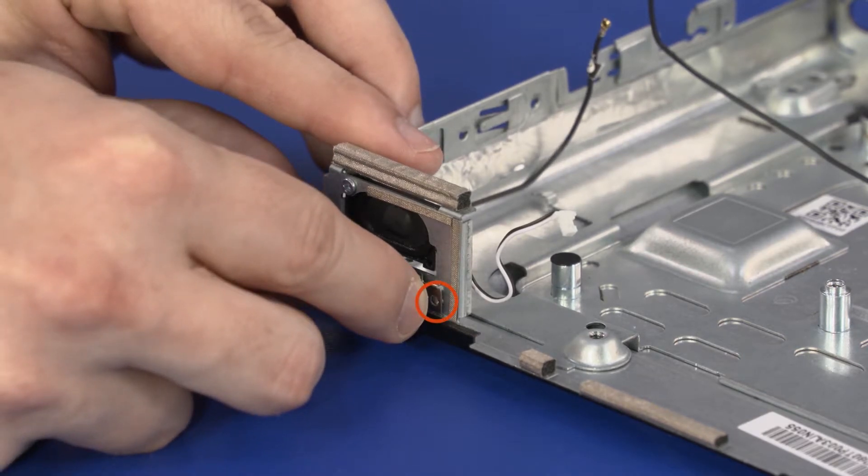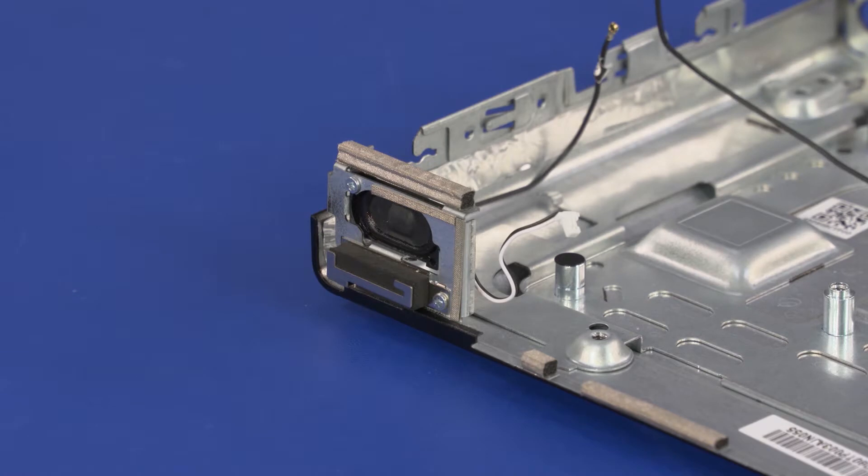Replace the 4 mm P1 Phillips-head screw that secures the middle frame to the top cover.